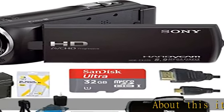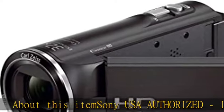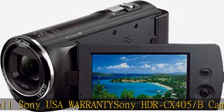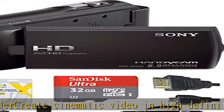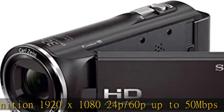Sony USA authorized, includes full Sony USA warranty. The HDR-CX405 camcorder creates cinematic video in high definition 1920x1080, 24p/60p, up to 50Mbps in XAVC S, and high quality 9.2MP still images. Included in the box: HDR-CX405 full HD 60p camcorder, rechargeable battery pack.